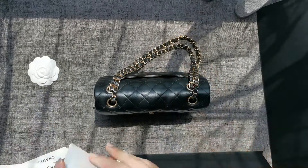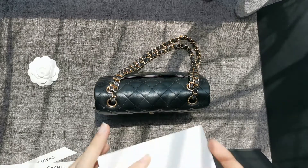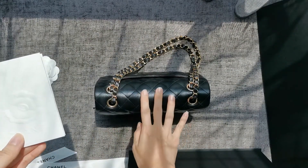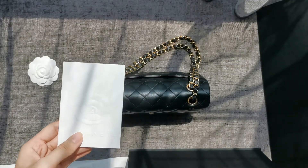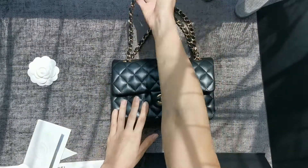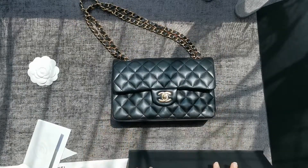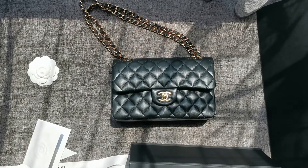This is the receipt for the bag — the receipt should have the serial code that matches the microchip, and it should also match the purchase ticket inside the box. That's it! This is how Chanel bags are going to look from now on — no cards, purely microchips. Hope you enjoyed the video, thank you.